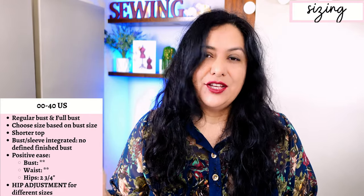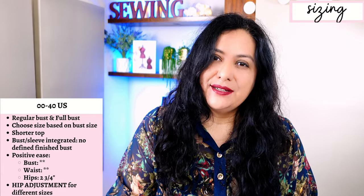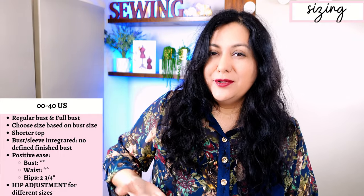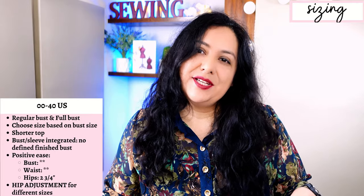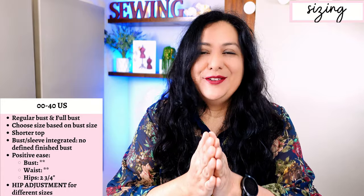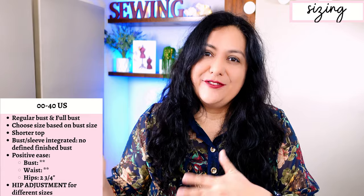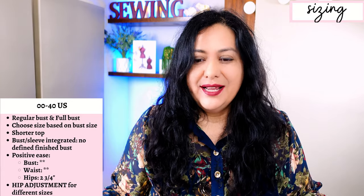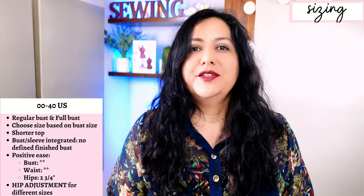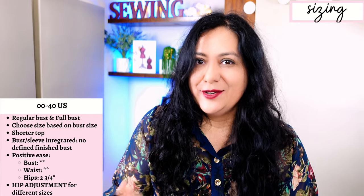You don't have separate cup sizes like most woven patterns from It to Stitch. You have a regular bust option if the difference between your high bust and your full bust is 0 to 3 inches, and a full bust option if the difference is 3 inches or more. I always tend to go for the full bust option, especially for a woven — I want that extra length and a little more ease at the bust. I chose the full bust option because I'm right on the 3-inch difference.